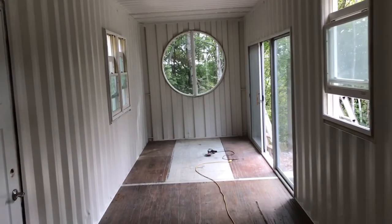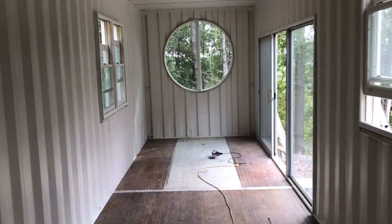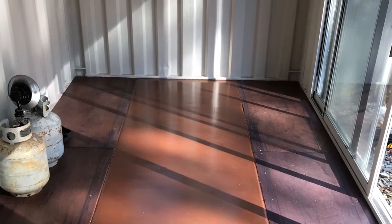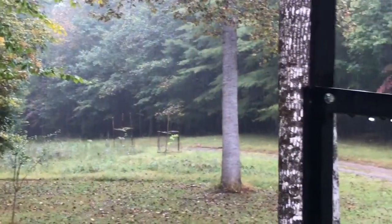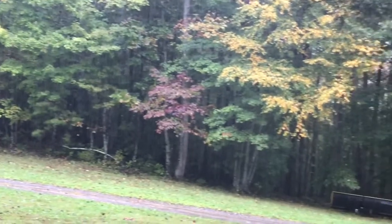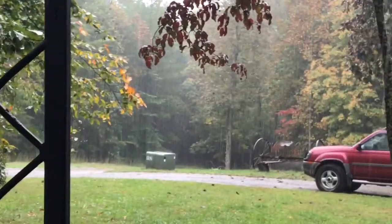That's the end of this video. Here's a little outdoor footage of Juju and more rain. But first, here's a little sneak peek of the floor, which will be the next video. I think this looks awesome.